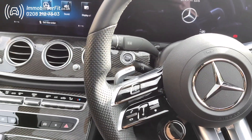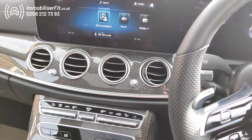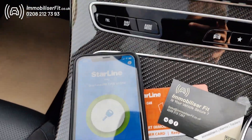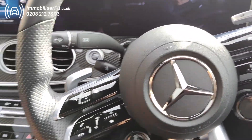Hi, we're Immobilizer Fit. Today we've secured this 2022 Mercedes E53 AMG — this one's a hybrid — and we've installed the StarLine i96 Pro. So like any immobilizer, if they clone the key and try to steal the vehicle, it's just not going to start up.